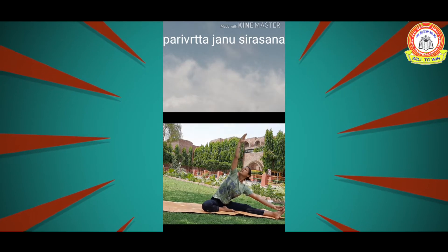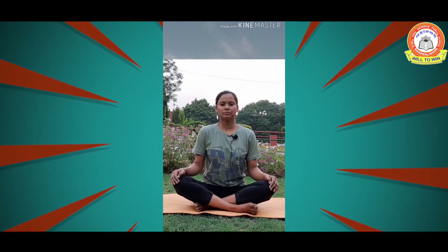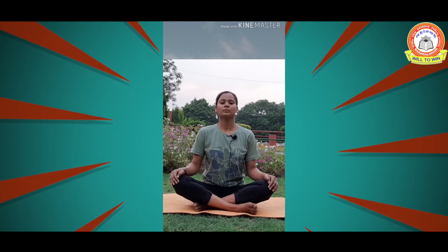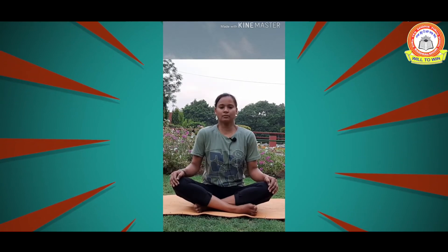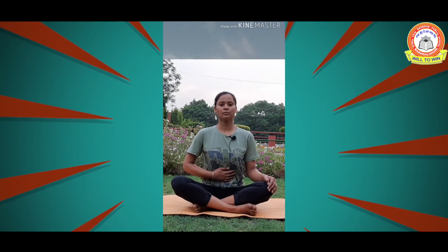Now we are going to do Kapal Bhati Pranayama. Breathe in to fill your whole stomach with air, then breathe out with a jerk from the stomach. Sit tall and keep both hands on your knees. Take a nice long breath and then throw the air out with a jerk. We can do about 20 to 50 breaths. If you want to check you are doing it right, put one hand on your tummy and feel the movement.